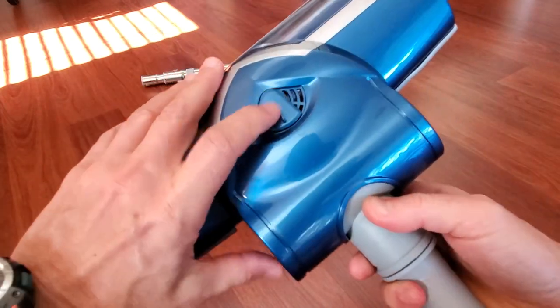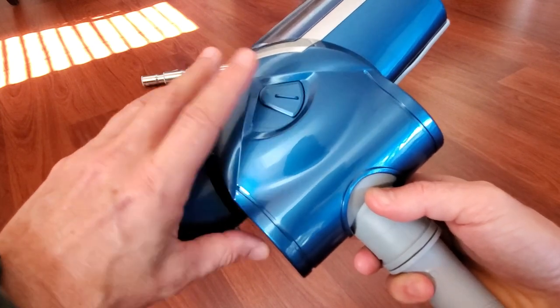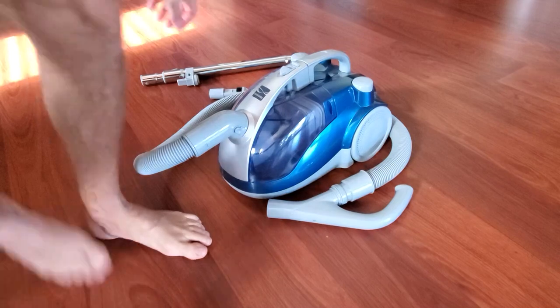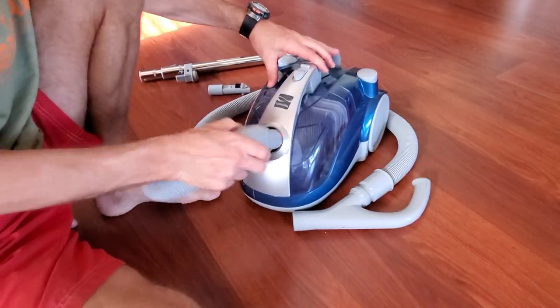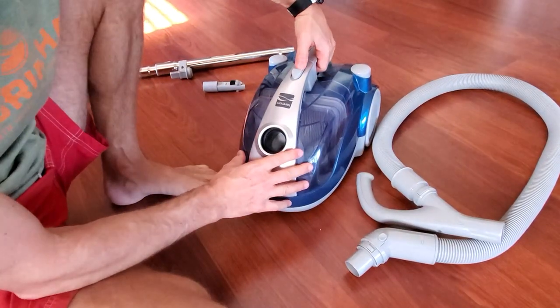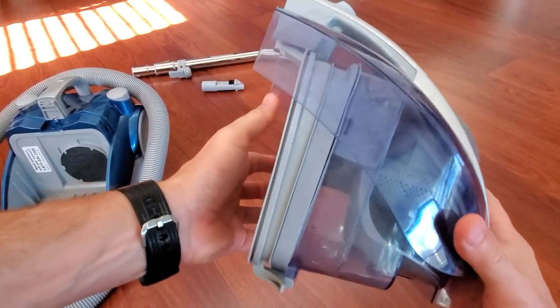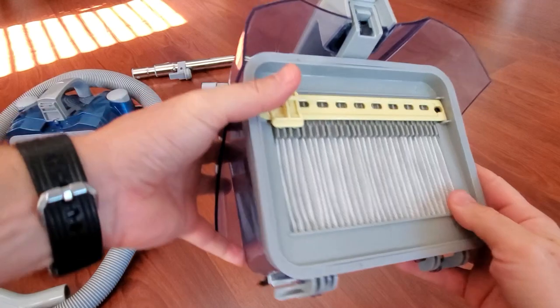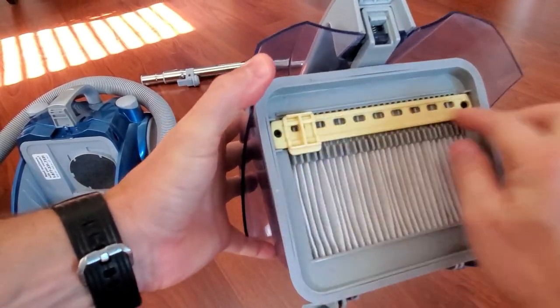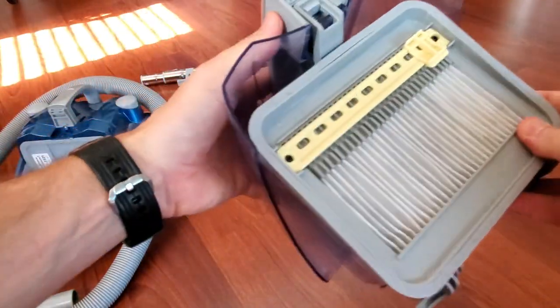You can open and close it to adjust the suction power. Now let's look inside — this is a very interesting design. To open the canister you push it. This is the canister that stores the dirt, and right here we have a filter with an interesting mechanism that agitates blades on the other side to get rid of possible dirt inside.